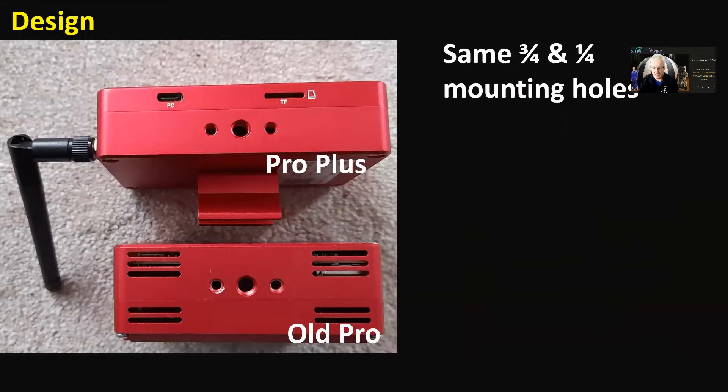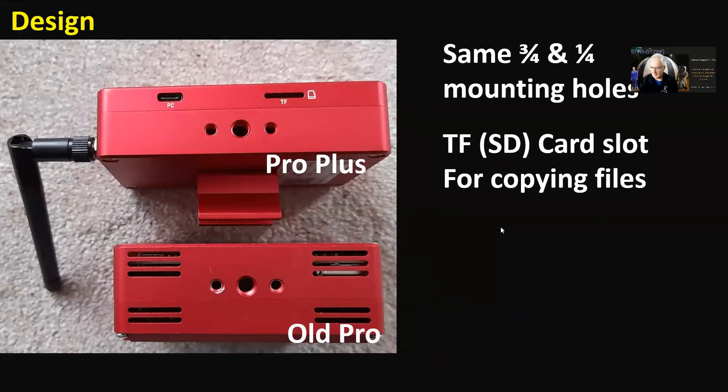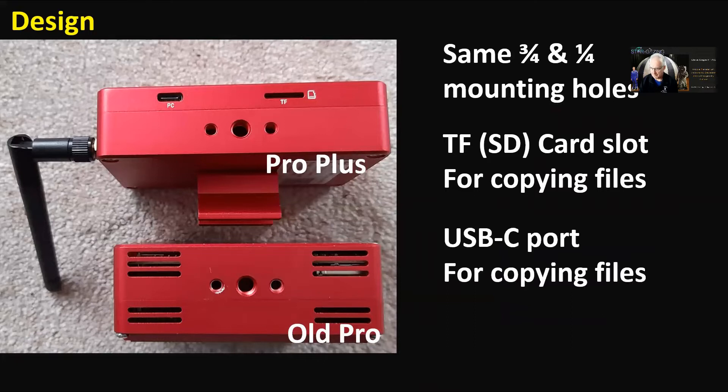On the other side there are no vents, but it's got the same three-quarter inch and one-quarter inch mounting holes, which is great — though whatever you attach there will get in the way. It's got an SD card slot for copying files across. I personally use either the USB slot or map a drive to the ASI Air Plus and download files on the fly. It also has a USB-C port for copying files, but if you put the dovetail or clamp on that side it's going to obstruct those slots.